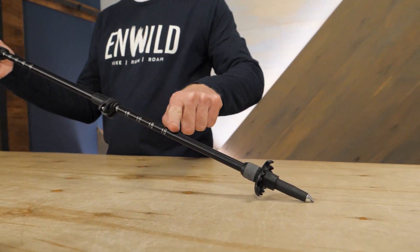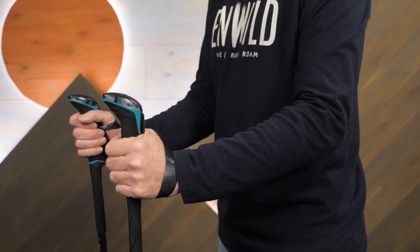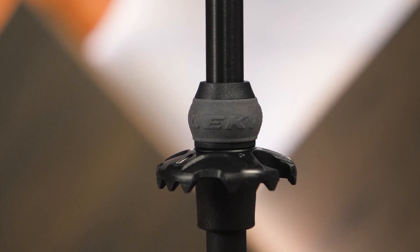Down near the tip of the poles you can see the anti-shock system. The system reduces the amount of energy transmitted up the pole when the tip impacts the ground. This means less stress and less wear on your joints, muscles, and ligaments. That's good news for everyone, but people with pre-existing joint issues will really appreciate it.